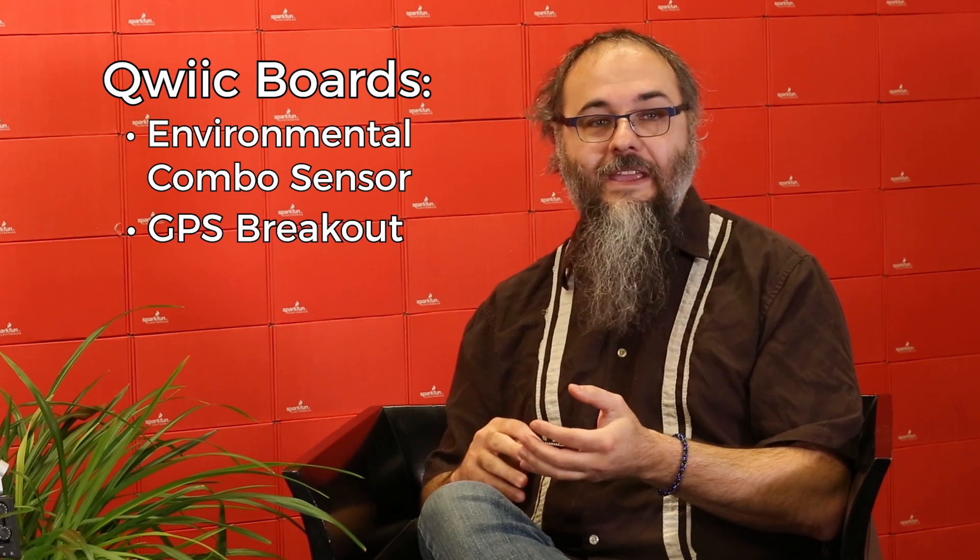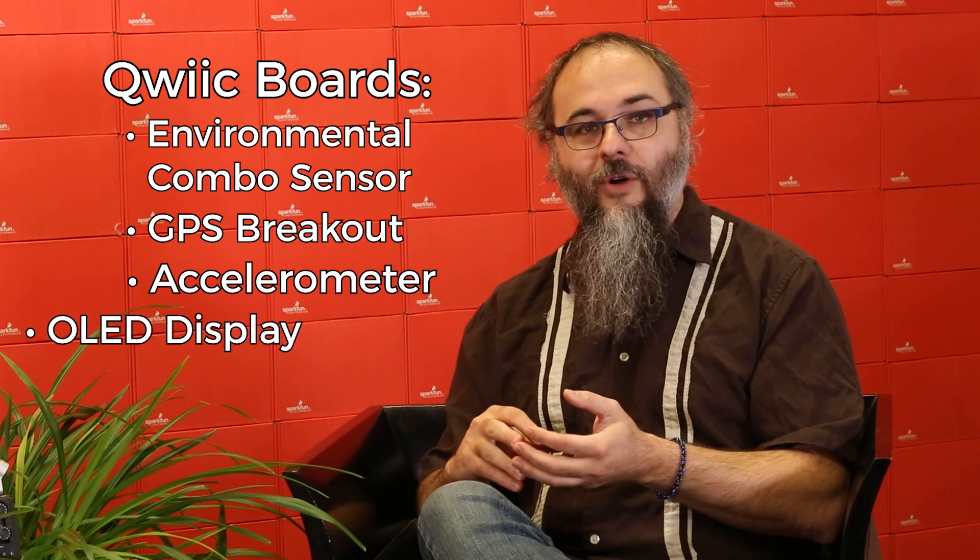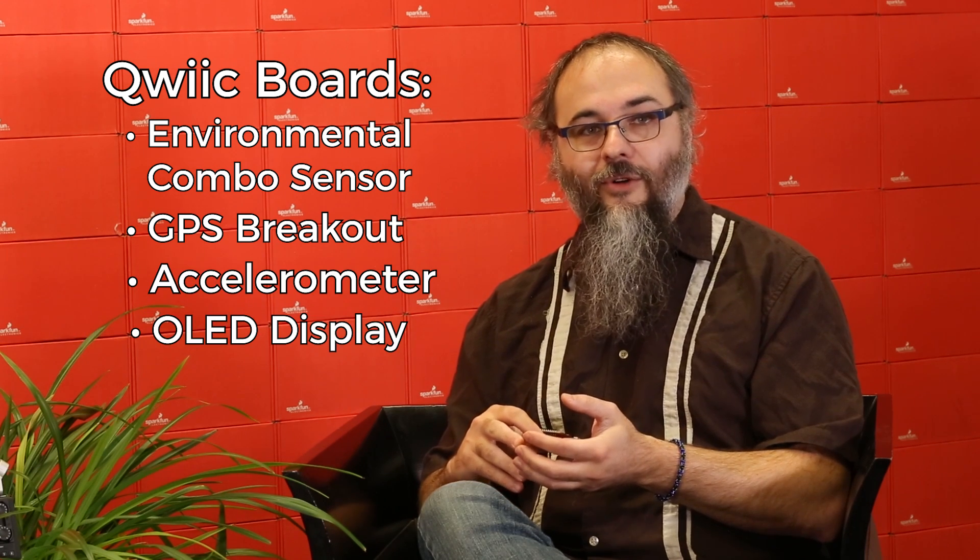We have a GPS module, and we have an accelerometer coming soon. We also have an OLED display, so check out the QUIC line. On top of the XB socket and the QUIC connector, what other features does the board actually possess?